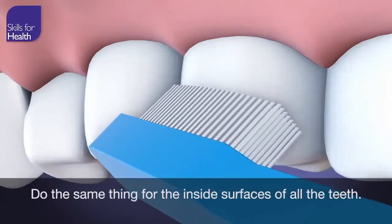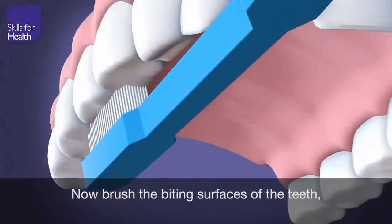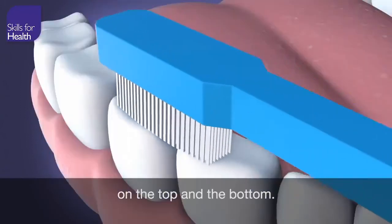Do the same thing for the inside surfaces of all the teeth. Now, brush the biting surfaces of the teeth, on the top and the bottom.